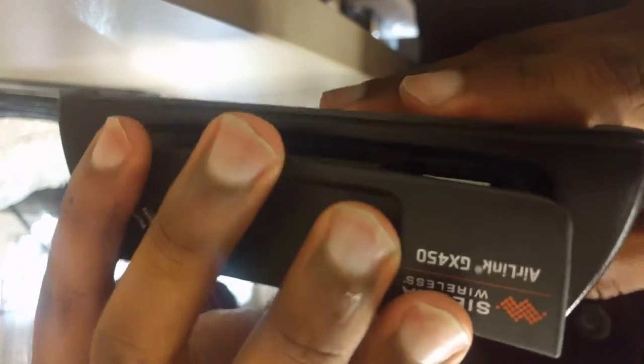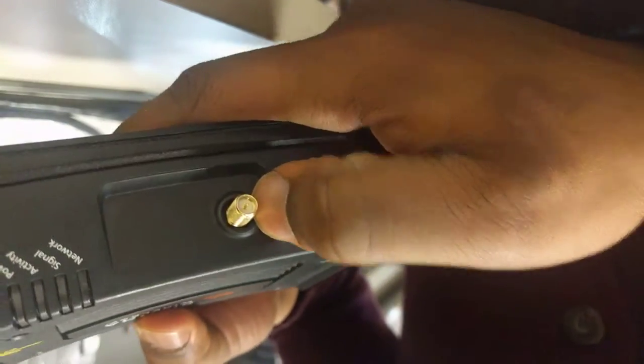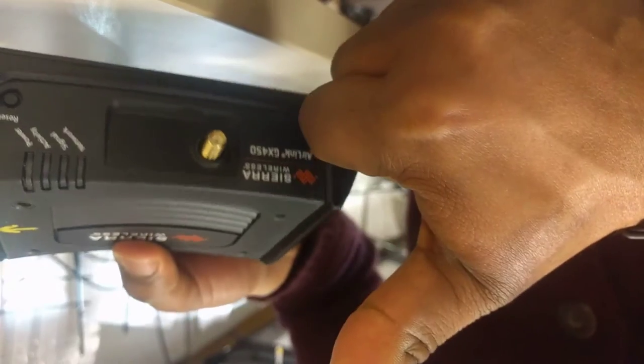When you're ready to put everything back together, simply slide the top plate back on. Line everything up. Put your grommet and your nut back on here. Put your four screws back on and you're good to go. Thanks for watching. See you guys.